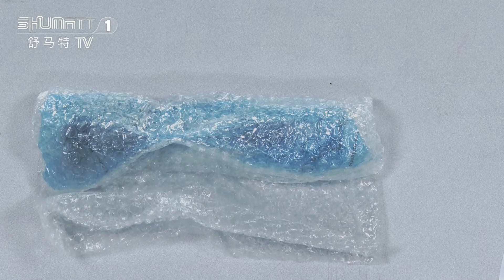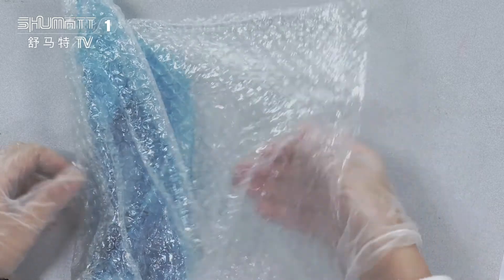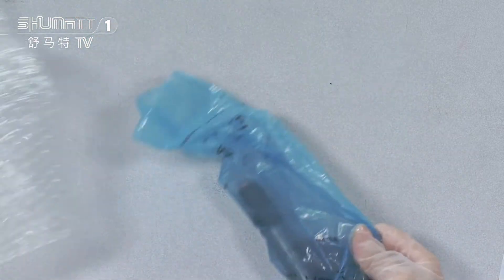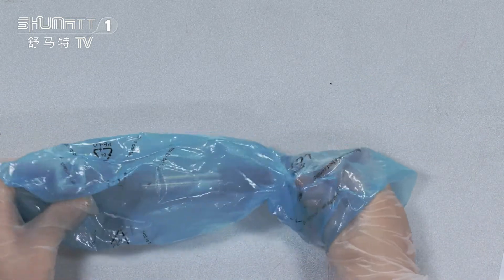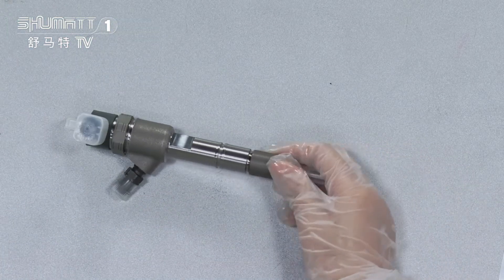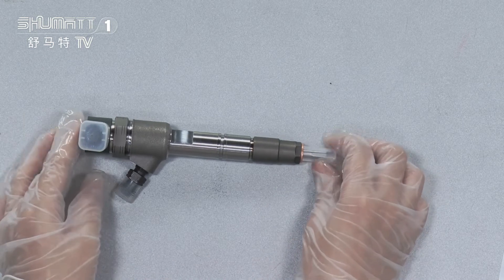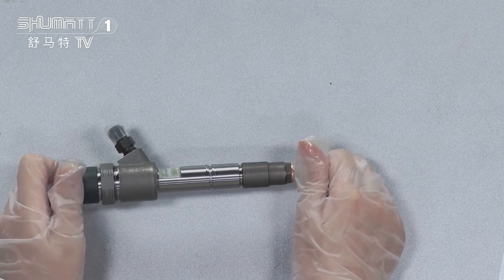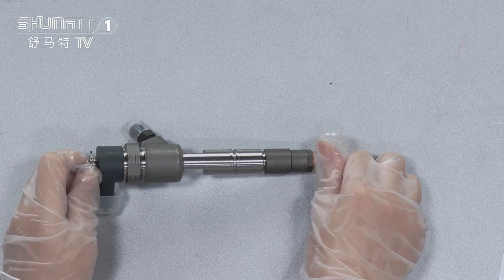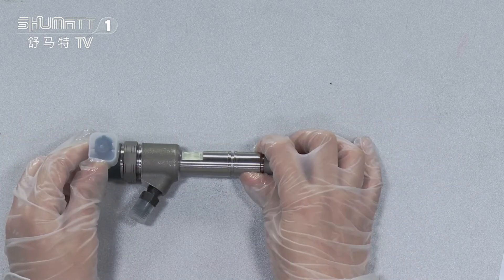Inside, we have two layers. The first layer can avoid some damage. The second layer is a VCI anti-rust bag. Each product has high quality because before we send to our customers, it goes through three flow tests and many rounds of tracking.